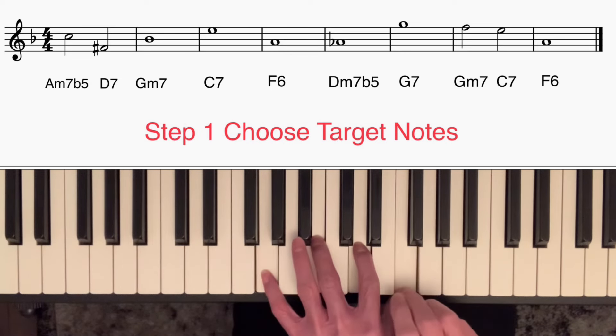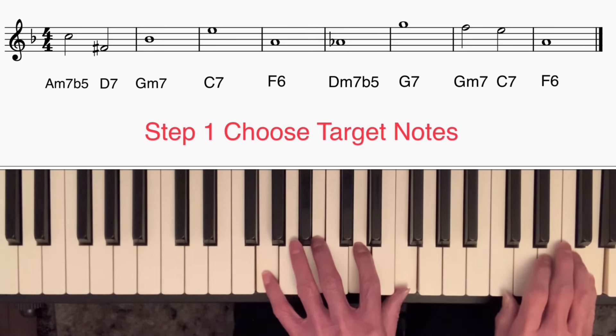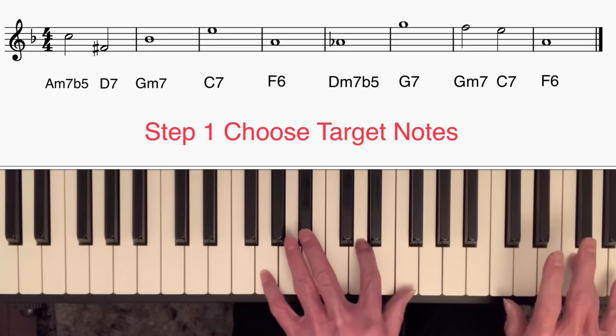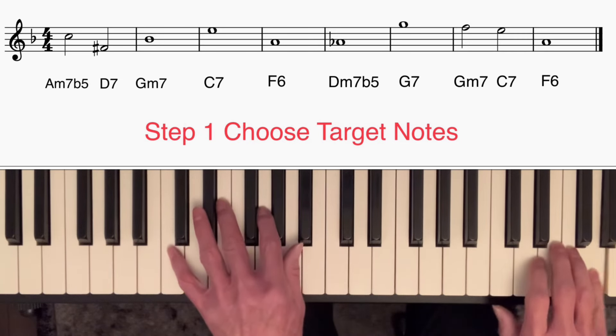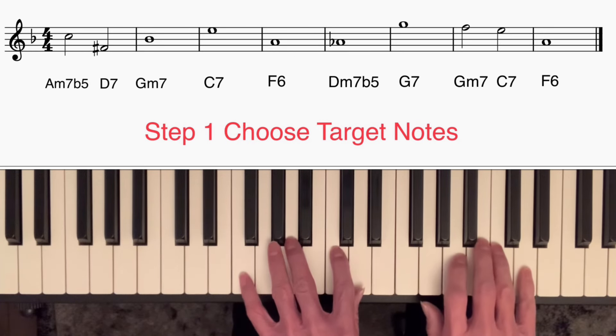On the G7, I chose the root up at the top, and the reason for that was I wanted to create a little descending scale passage going from the G to the F — the seventh of the following chord, G minor 7b5 — and then to E, the third of the chord after that, C7. So you've got going down in steps there, then finishing once again on the third of F6.